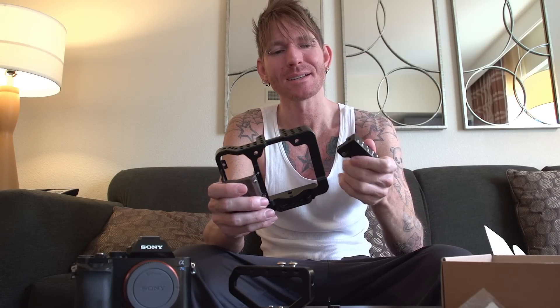It comes with all the tools you need — little allen wrenches and stuff. It also comes with a cable manager, which attaches to the cage and sticks out to protect your cables from getting pulled out of your camera. Everything is really well made and feels heavy. I probably won't use the cable manager because I want to keep the setup as small as possible, but it does come with it.